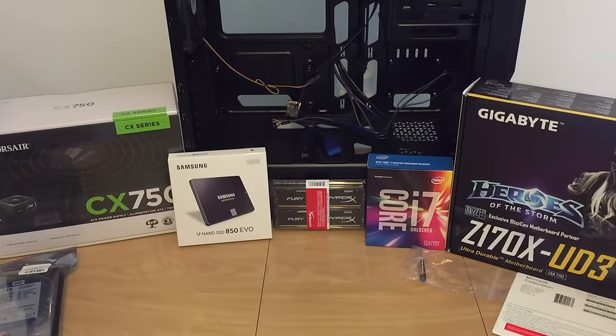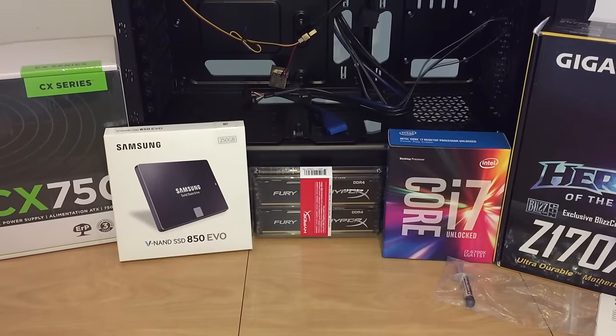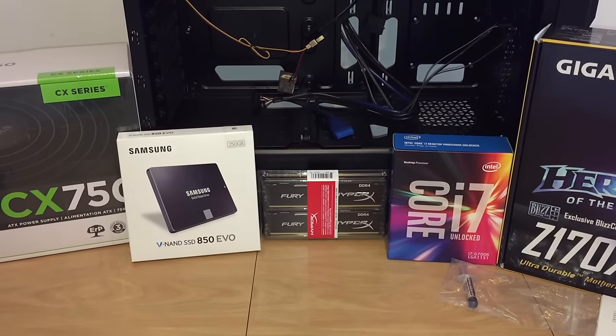We've got 16 gigabytes of DDR4 RAM — HyperX, it's good quality RAM. This is going to be great for gaming, especially 16 gigabytes since that's now the recommended amount for video games.